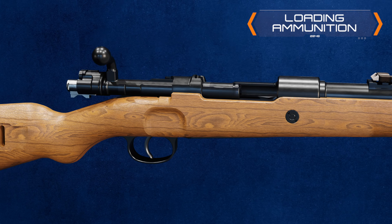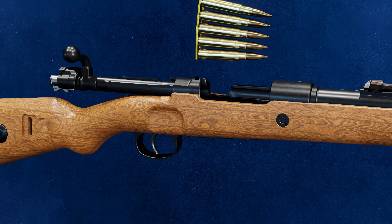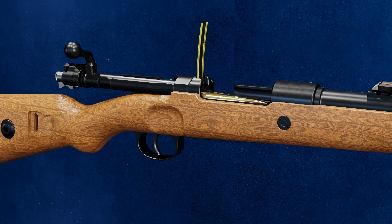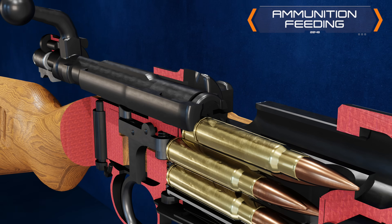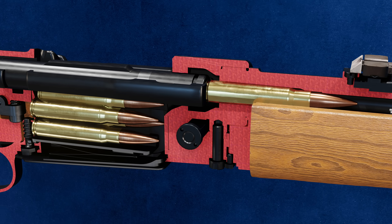The bolt is pulled to the rear to load the ammunition. Cartridges can be loaded individually or five at a time using a stripper clip. The clip is ejected when the bolt is closed. Pressing the bolt forward strips the top cartridge, which is directed into the chamber under the control of the extractor.